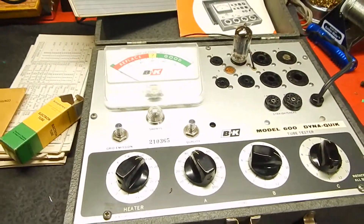It comes with a nice thick manual — these are thick pages, not thin. This is original. It tells all your different types of tubes. We're also going to include extra data on different tubes to test on your machine.